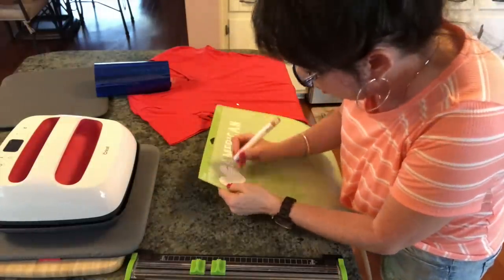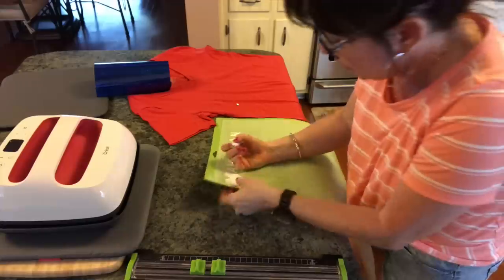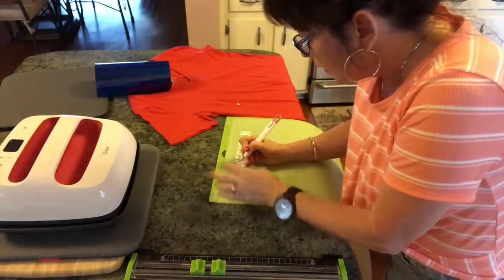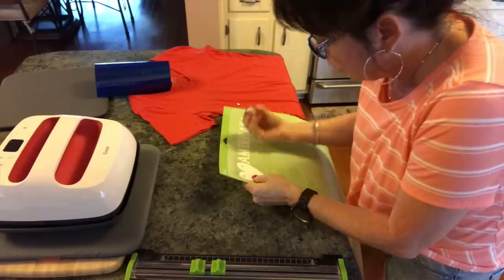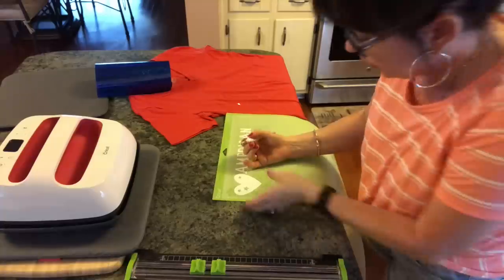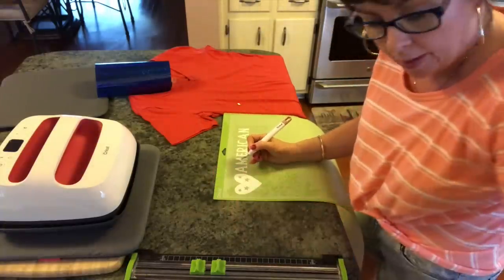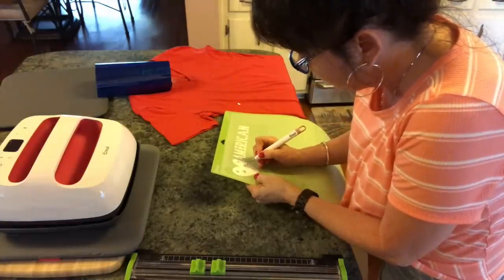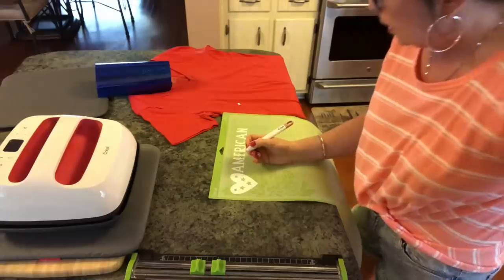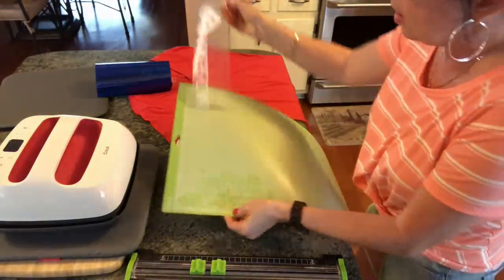And then right here in the N, this has to come out. In these hearts, there are tiny little hearts that pop out too. If I was putting this on a white shirt it would really stand out — mine's going to stand out as red. But you can see this is not hard to weed at all. It just takes a little bit of time, but it really doesn't even take that much time. Then I'm going to peel this off.